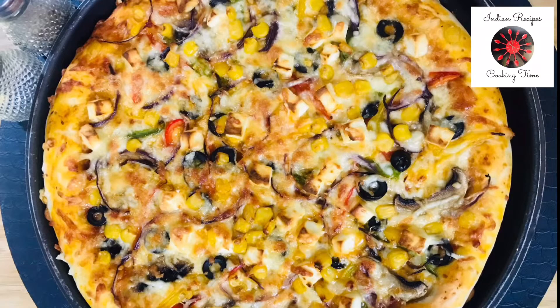Hello everyone! Welcome to our channel! This recipe is very tasty. Let's see how many people are eating pizza.